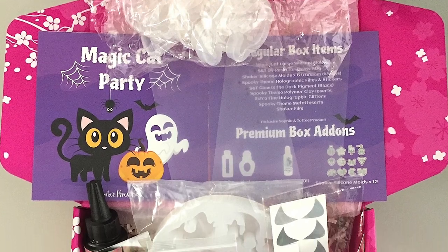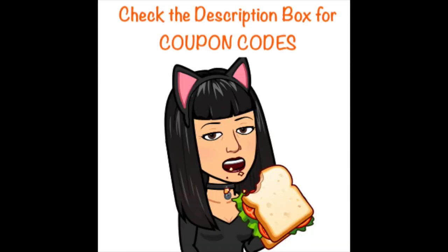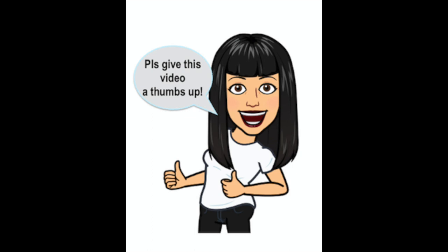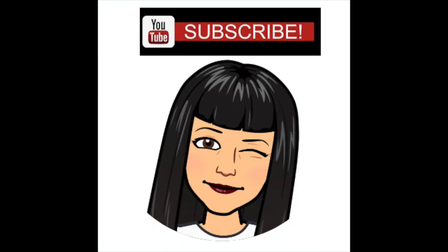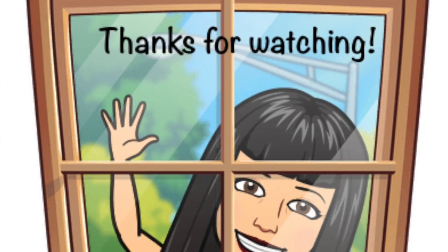So those are all the contents in the Sophie and Toffee September Elves box. Make sure if you're interested in getting any of these items that you click the links below because I'll have coupon codes. You can go to the Sophie and Toffee website and get a couple dollars off your first subscription box or 15% off any order. Thanks so much for watching - see you soon.